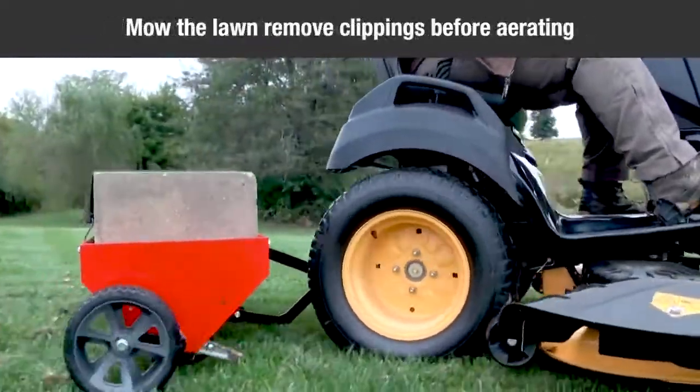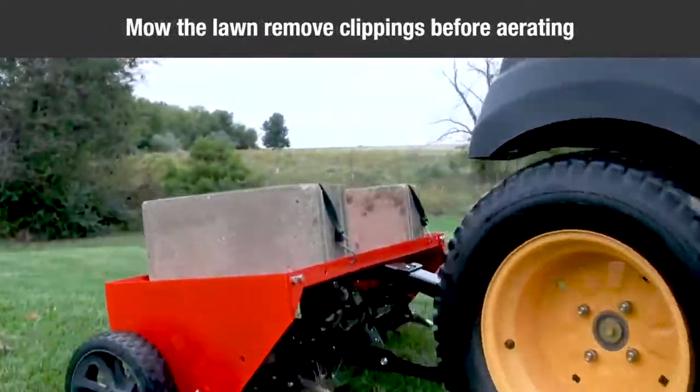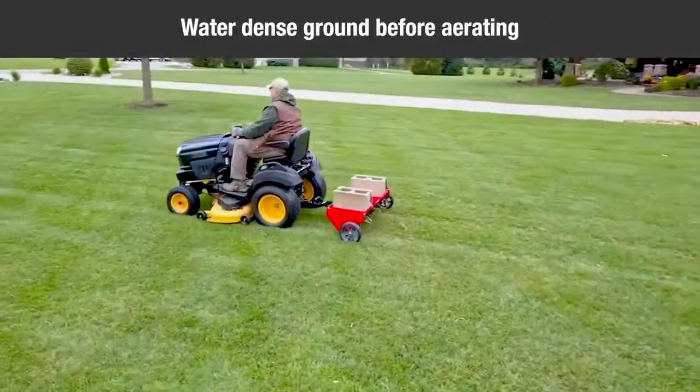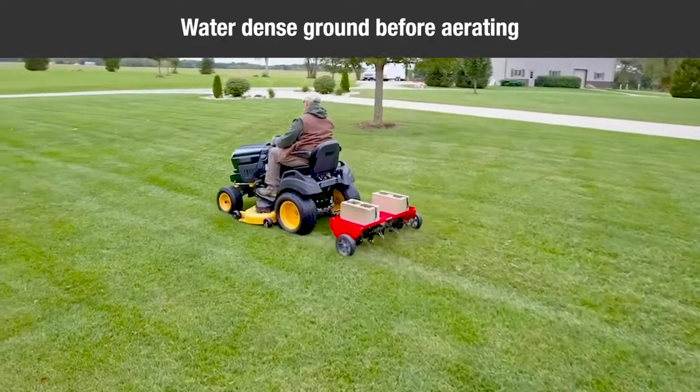Before you begin aerating, mow the lawn and remove loose clippings. If the soil is extremely hard and dry, it is recommended that it be sprinkled or watered down one or two hours prior to aerating.